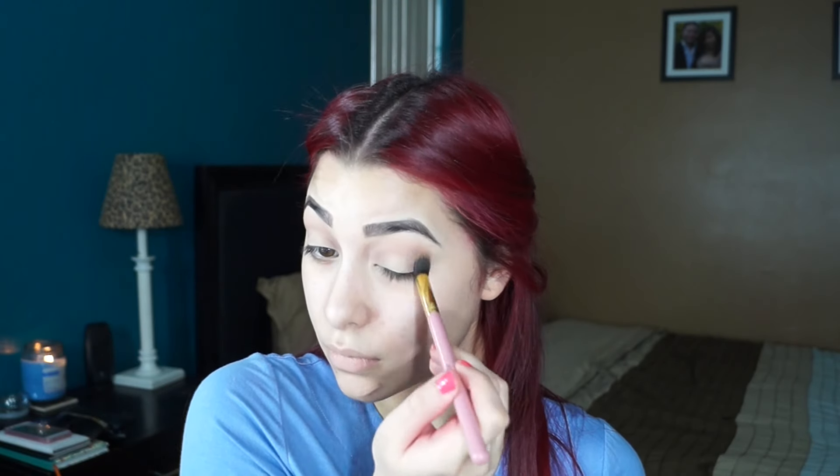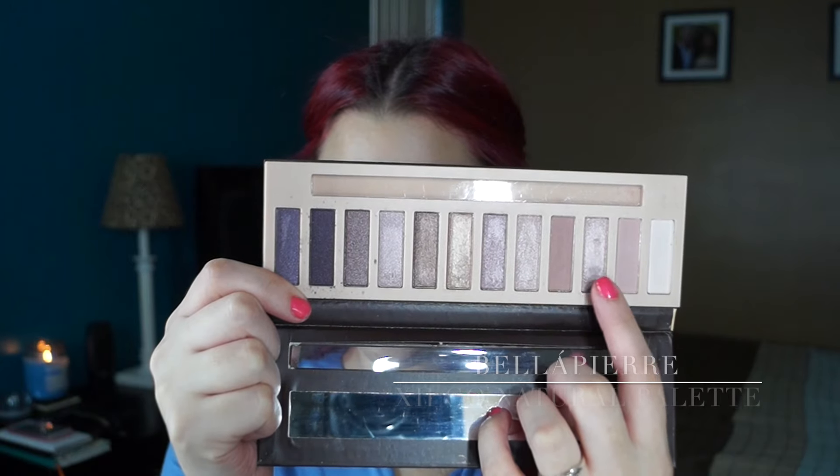Applying that right on top of that taupe-y shade that we just applied. Next, I'm going to be going in with the Bella Pierre Go Natural Palette, and I'm taking this shimmery, almost purple-ish pink shade, and I'm applying that to the center of my lids with my finger. Then I'll go back in with a fluffy brush and blend those colors together.